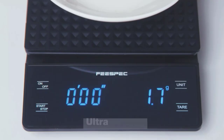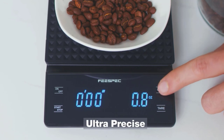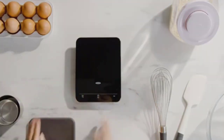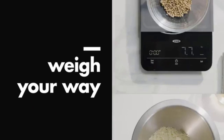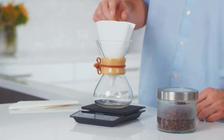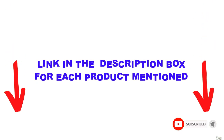Are you looking for the best coffee scale in your budget? In today's video, we break down the top 5 best coffee scales available on the market. I made this list based on my personal opinion and tried to list them based on their price, quality, durability, and more. I found these products very helpful for people like you.